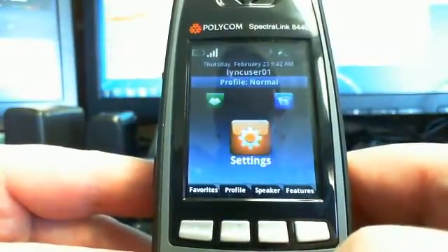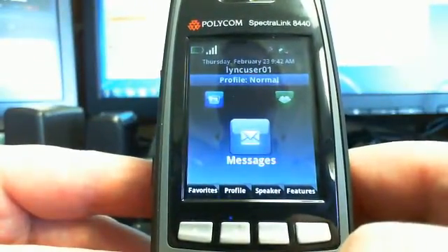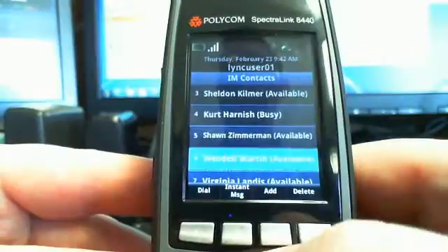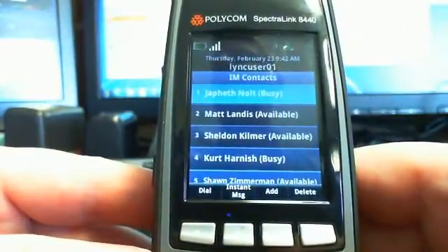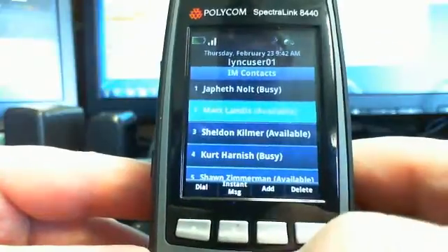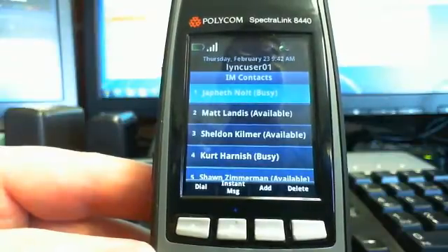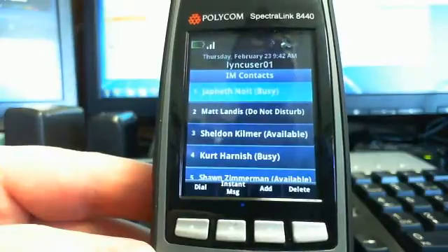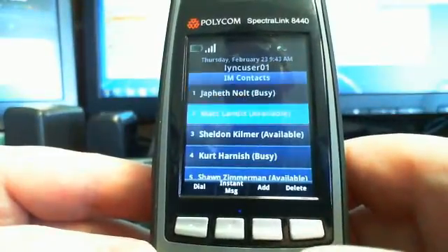As far as contacts go, the main menu has Settings, Applications — there's an SDK to write your own — Messages, and Contacts. If we go into Contacts and IM Contacts, this populates with your Lync contacts, pulling from your Lync client. You'll notice it's not using colors — it's using text. And if I change a contact's status to busy or Do Not Disturb, notice it changes on the fly as you're looking at it. So you can see presence there.